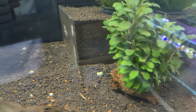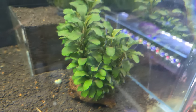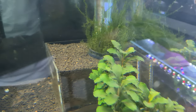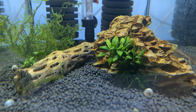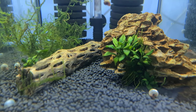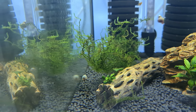Moving on to this tank — the reflection is quite bad here — this is another type of Bucephalandra called Wavy Green, on a piece of lava rock, and it's grown quite quickly. In the background there's some moss, which I'll come back to. This tank is cycling and has some hornwort, an Anubias chilli, which is a rarer tropical plant, another type of Anubias, and some moss.